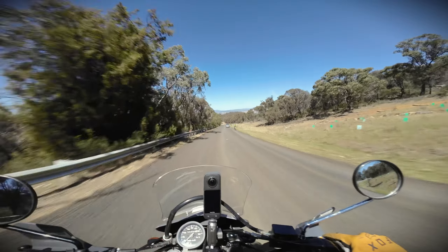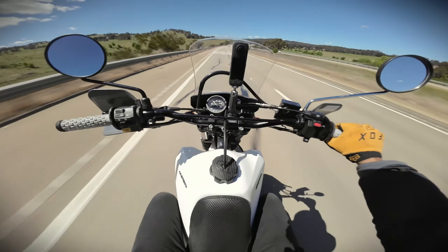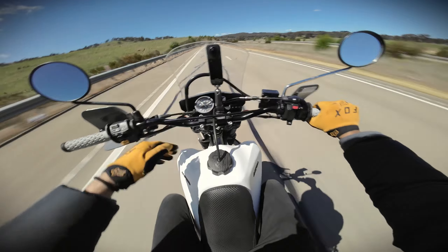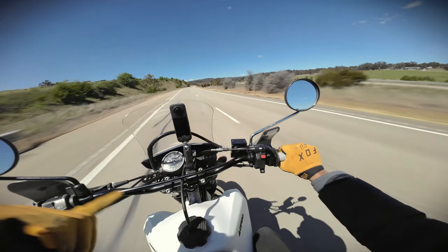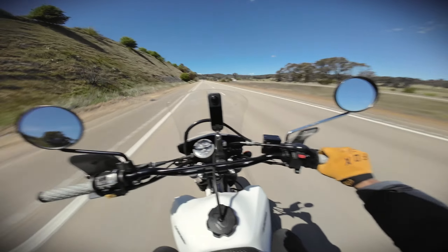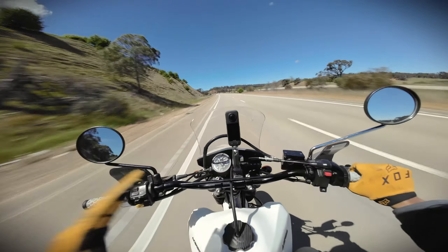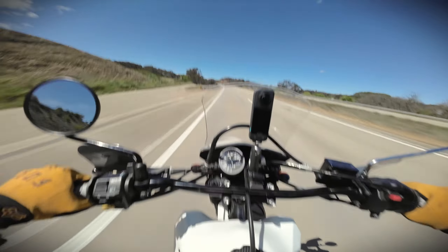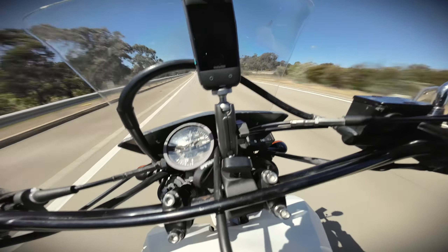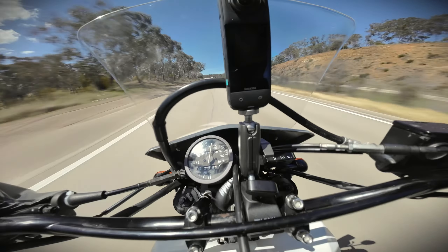I'm on the highway now, so I thought this would be a good time to test the top speed. The bike is basically stock — the fork springs are stiffer than factory because the stock ones are notoriously soft, but there's no aftermarket exhaust and no airbox or carby mod. I'm in fifth gear: 100, 110, 120 — getting there. It's not as fast as my MT-09, but we're at 130.